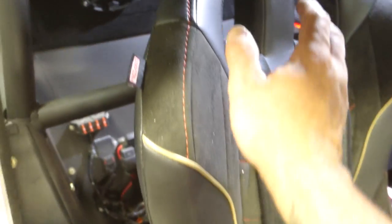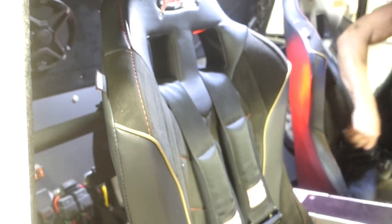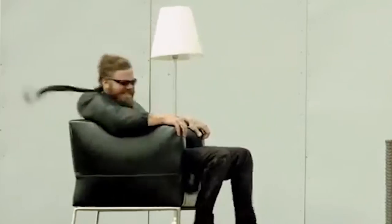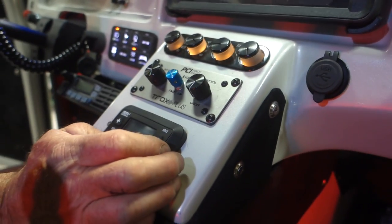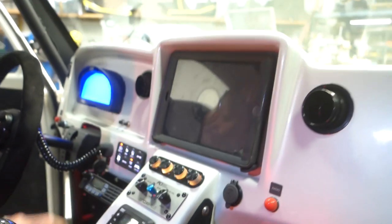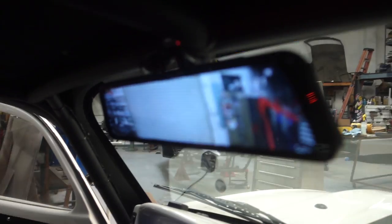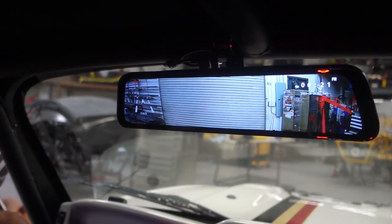Are these Simpson seats? Yeah, Simpson seats. Here's the AC controller. You've got heating of course as well, and that thing has some pressure when it blows. Oh yeah, it's pretty good. We've got the shift indicator for the Albins. This is a nice piece up here too — the rearview.